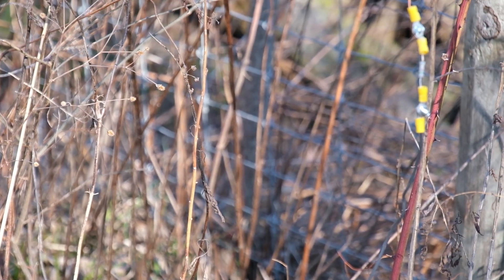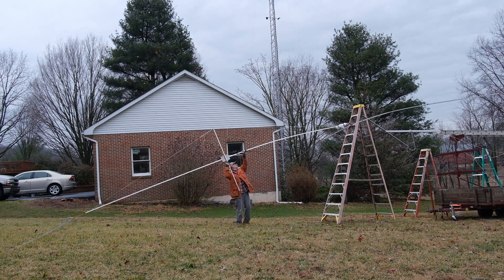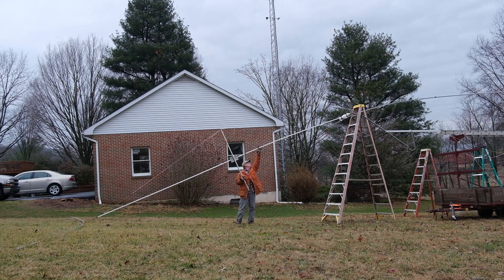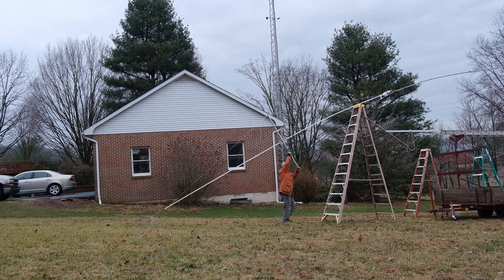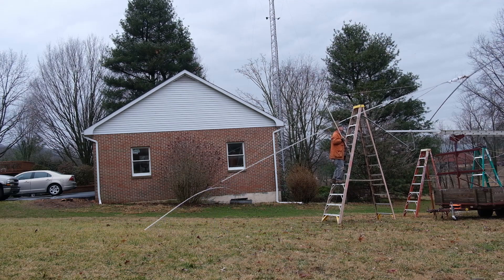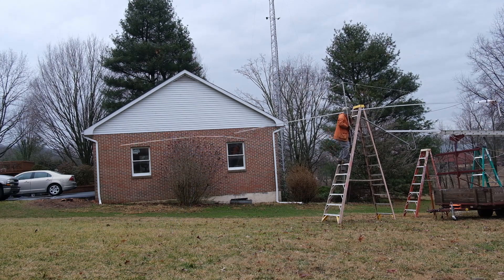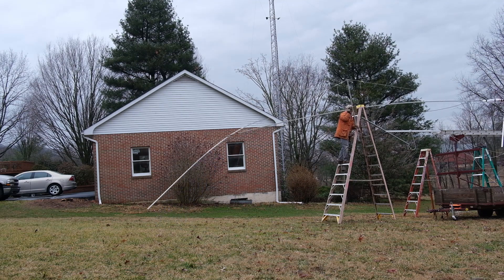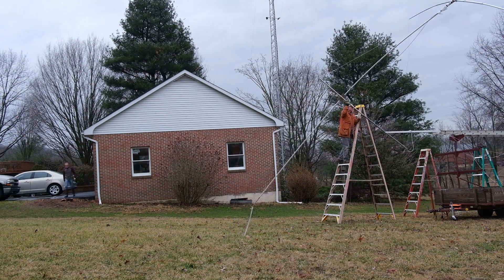Finally, I need to share another experiment: constructing a very lightweight two-element 40-meter beam. This was my first try at making a 40-meter beam and I tried to make it as light as possible — it still weighs about 35 pounds and is quite gangly to handle. Each aluminum element is 36 feet long, and I make it full size by adding the proper length of wire off each element. I rigged up the trailer I used for field day to hoist the antenna into the air, stretched out the wire as wide as possible, and achieved excellent SWR across almost the entire 40-meter band.